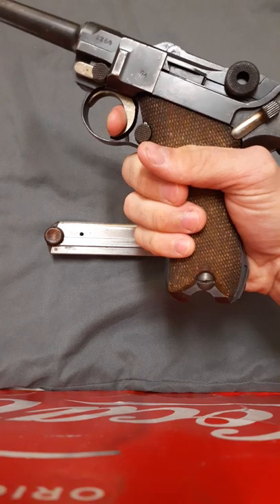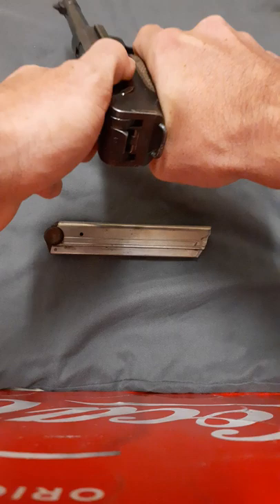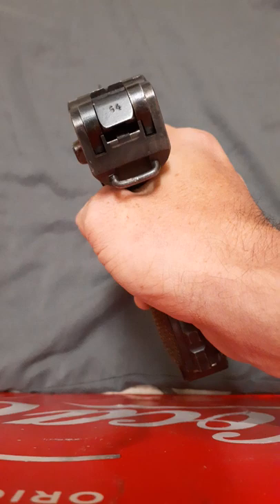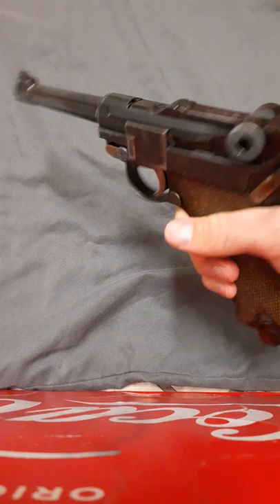As for the cons, this trigger kind of sucks — it's very mushy. The reset is pretty bad as well; you have to wait for the trigger to go all the way forward for a reset. Also the sights are not the greatest in the world either, but you can't expect too much for a pistol made in 1918 — that was pretty much the standard back then.